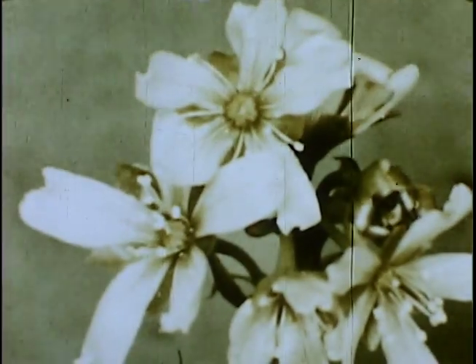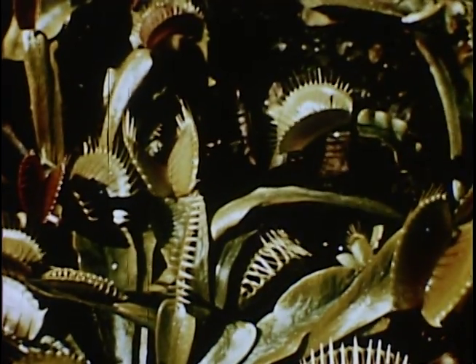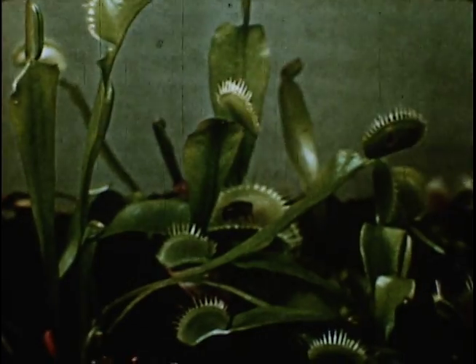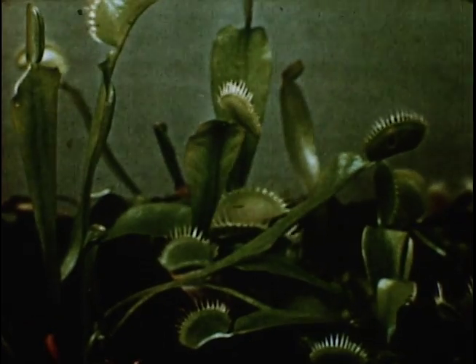Here's another interesting plant, the Venus flytrap. It has a built-in mechanism more like a digital computer with a built-in memory bank. On each flat surface of the trap are three hair-like triggers. This plant can count up to two — it is necessary to touch any one trigger twice, or any two triggers each once, within a given length of time.